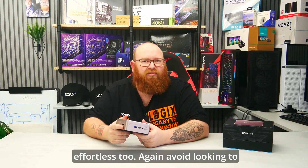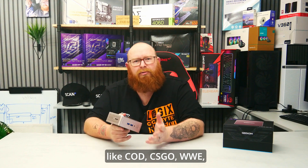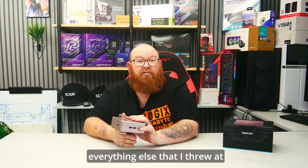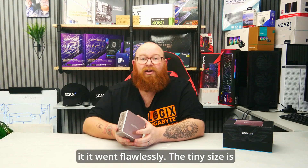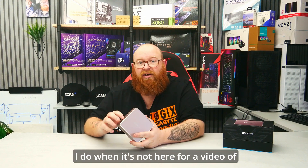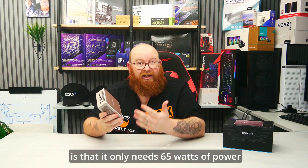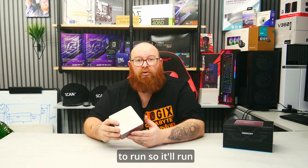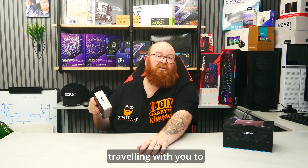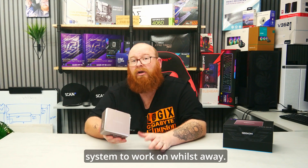Avoid looking to play big, intensive titles. If you want a gaming machine to play games like CoD, CS:GO, WWE, Baldur's Gate and such, then avoid this like the plague. But for everything else I threw at it, it worked flawlessly. The tiny size is great — I've got it sat right beside my studio TV. It fits in most places and what's more is that it only needs 65 watts of power to run, so it won't make an impact on your electricity bill. You could even stick it in your bag and take it travelling to work or a family member's house so you still have your own system whilst away.